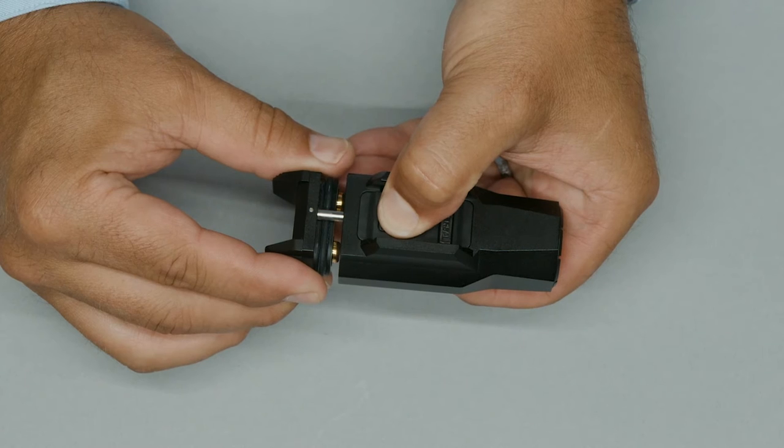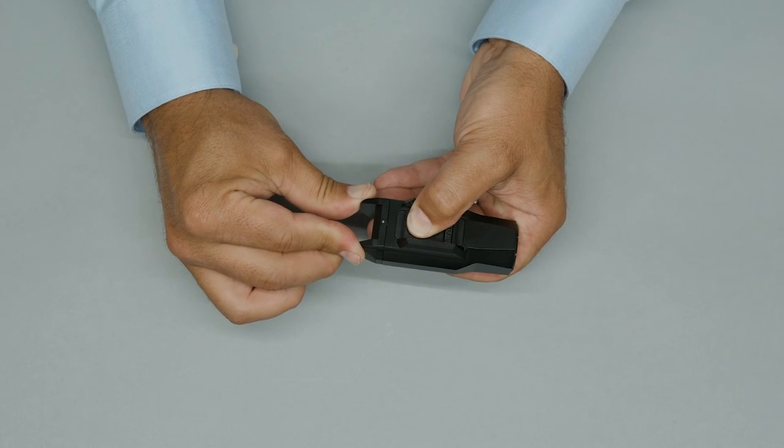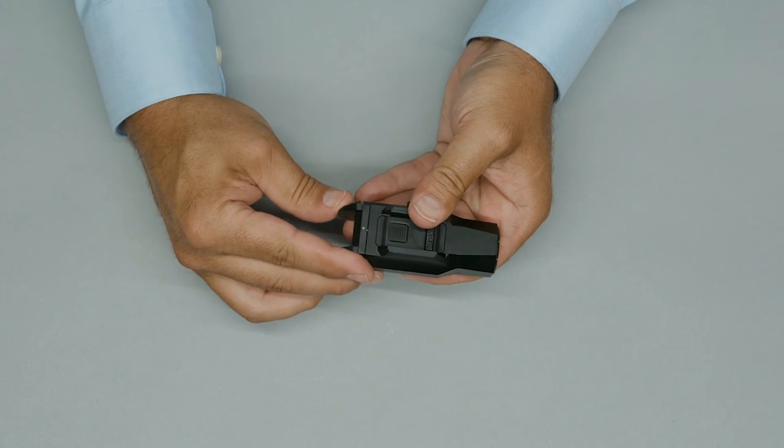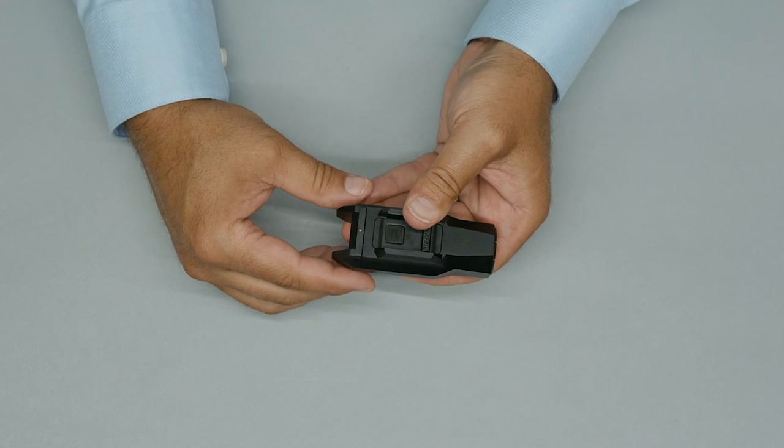With both paddles pressed, close and latch the battery door while continuing to hold the pressed paddles for at least a half a second. Strobe mode will now be enabled. To disable strobe mode, repeat the procedure.